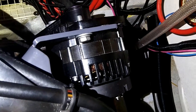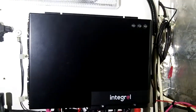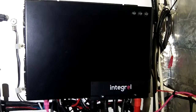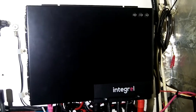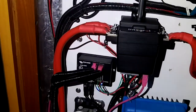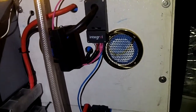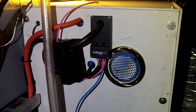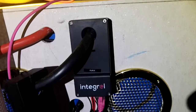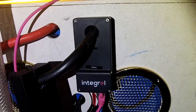The generator produces variable frequency, variable voltage electrical output, which goes to the controller, which you can see here. That converts it into a very stable 48V DC output. From there it goes through the red wire via the switch, and across to the battery bank. Behind those white panels is 20kWh of Victron lithium-ion batteries, and each one is monitored by this little device on the front, which is the battery management system for Integral.